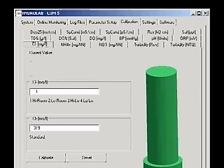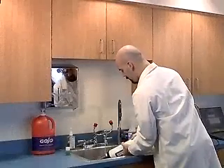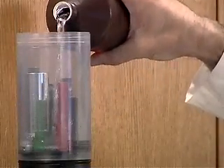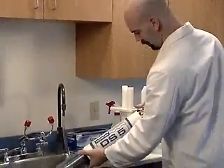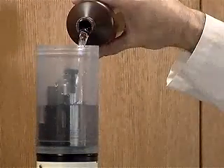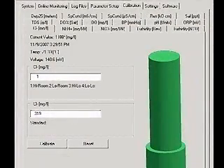You will see a picture of the probe as well as the current value, the date and time, the current temperature, and the voltage. Rinse and dry the sensors and attach the storage calibration cup. Fill the cup about 25% with the room temperature high standard and screw the storage cap on. Shake for six seconds. Remove the storage cap and pour the standard out. Fill the cup with room temperature high standard again, this time covering the ion tip and the pH sensor. Wait five minutes for the readings to stabilize.